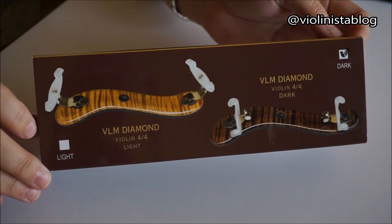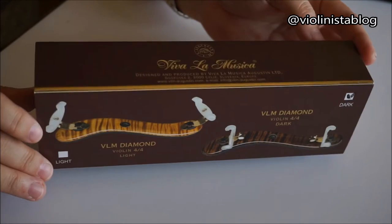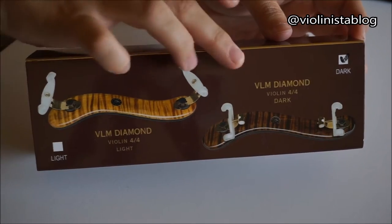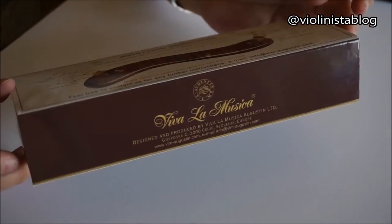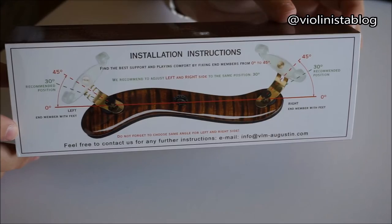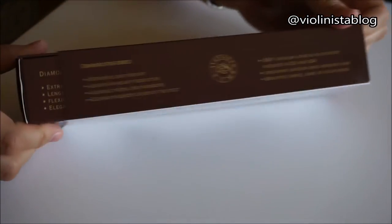This shoulder rest came beautifully packaged — I really have to say the presentation is an A plus. Right up front you have a design with pictures of the two shoulder rests, available in two colors, and there are ideas of how to move the legs, how to adjust, and what you can actually do with this. Then if you slide the package open...